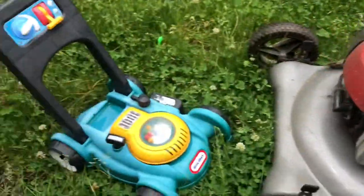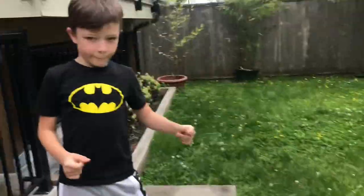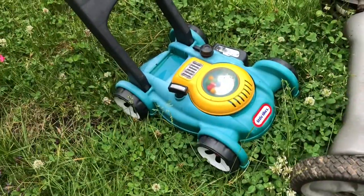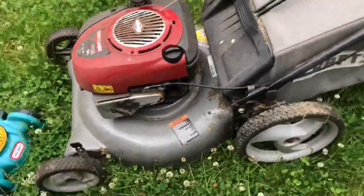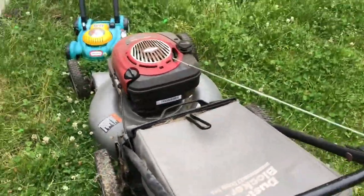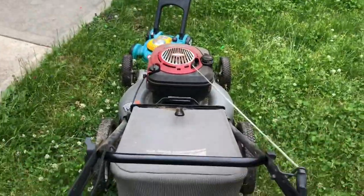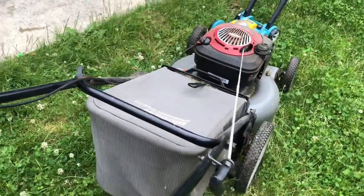We have a real lawnmower versus a toy lawnmower. Which one makes more sound — this one or this one? The big one? Well let's see. I'm gonna do a little bit of cutting and then you're gonna be doing a little bit of cutting. Let's see if we can get this going and see how loud it is.